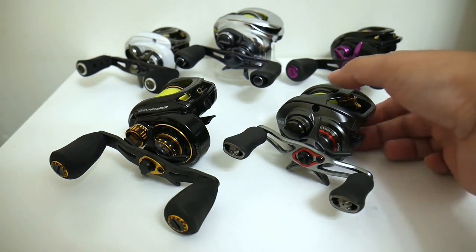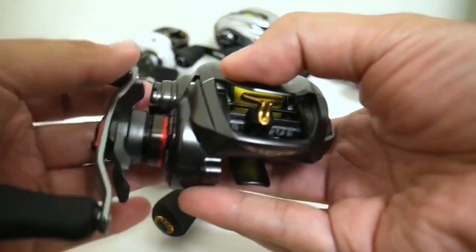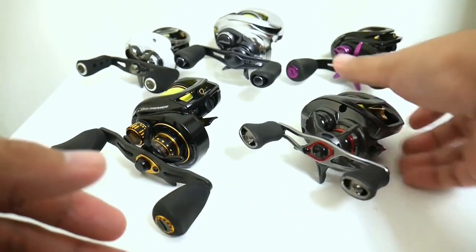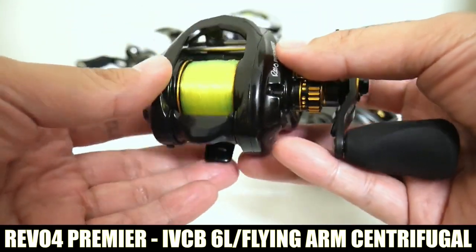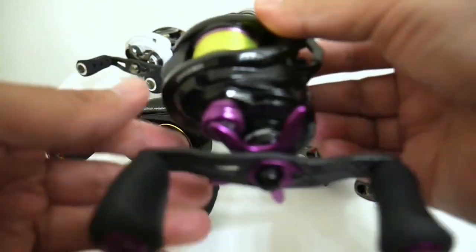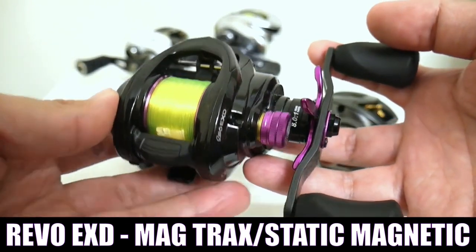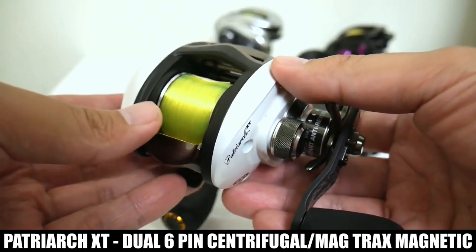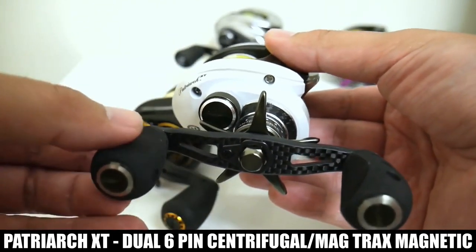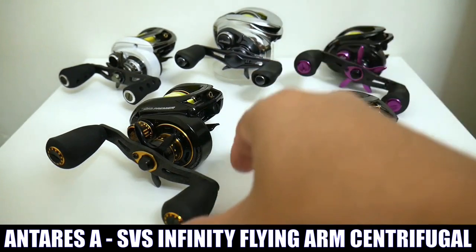The great thing about this cast battle is that not only do we have five fine reels from four different manufacturers, we actually have five different braking systems as well. The Daiwa will be sporting the Air Brake system. The Premier will sport Abu Garcia's flying-arm centrifugal brake system, the IVCB6L. The Revo EXD sports a modified version of the MagTrak system, probably the most popular braking system in the world. And the underdog Patriarch XT has one of the better braking systems here — the dual centrifugal and magnetic braking from DOYO, a very effective system.